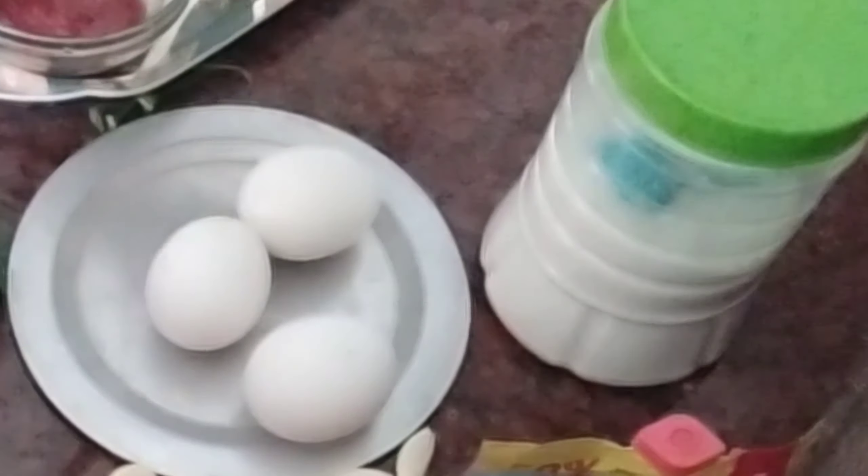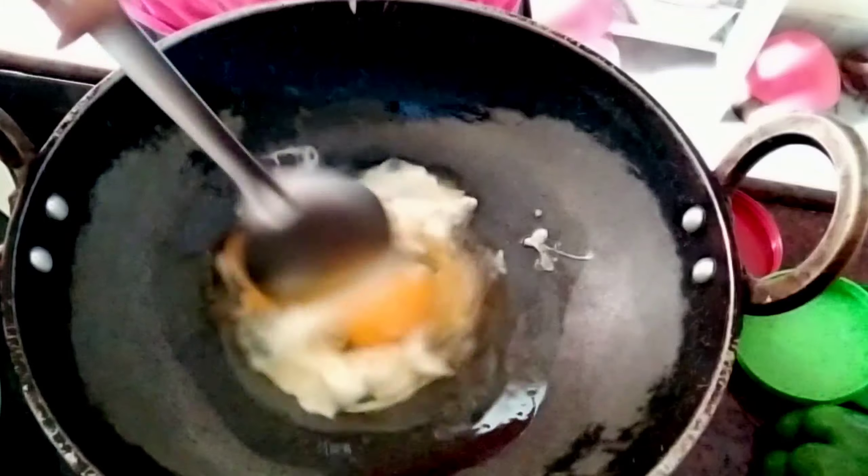First, I am going to put the noodles in the water. With the noodles, a little oil will be mixed in. Then I will put the eggs in and pour the eggs in.